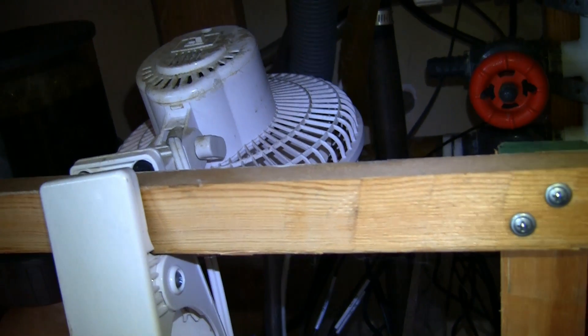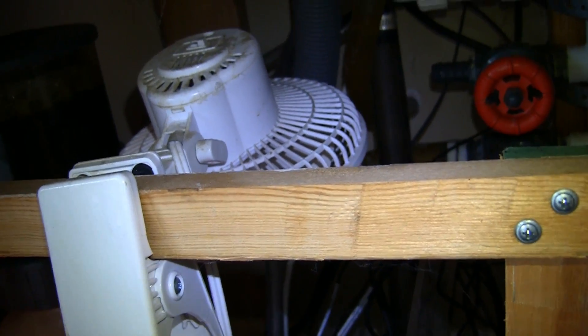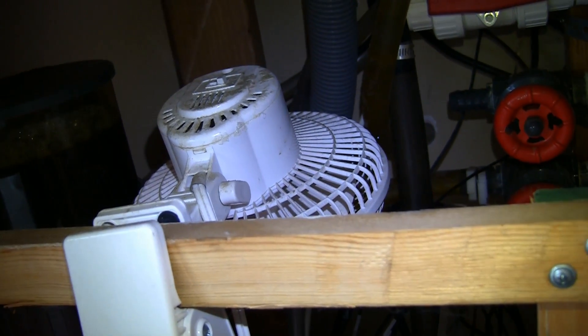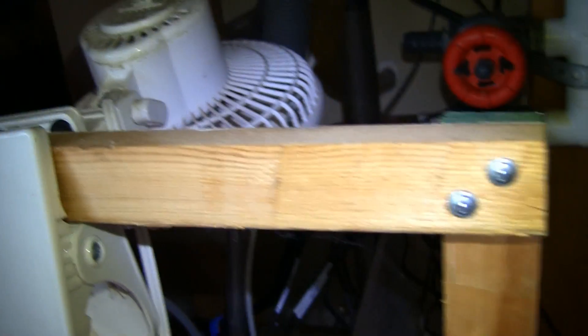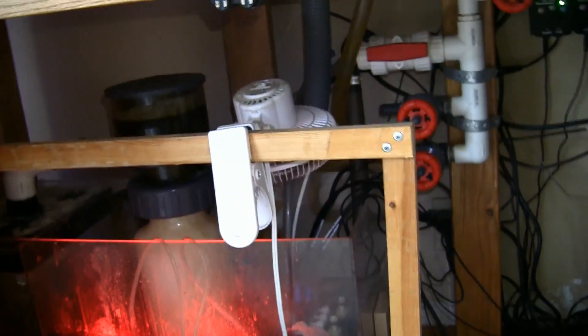I do want to make a slight note: it probably wouldn't be a bad idea to incorporate a little safety harness or some kind of strap, so that if for whatever reason the clamp — whether the metal spring inside or the wooden rack itself — were to break, the fan wouldn't fall down inside the sump. That's one thing I may want to consider incorporating into this tank.